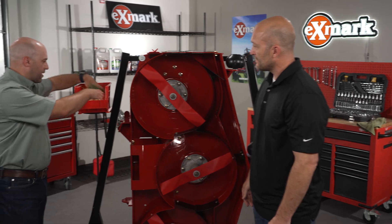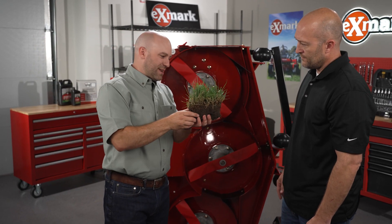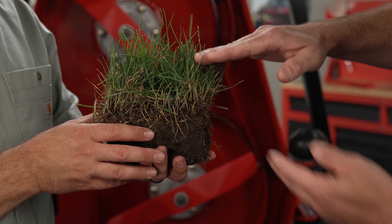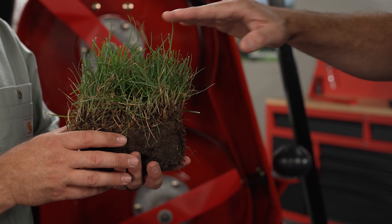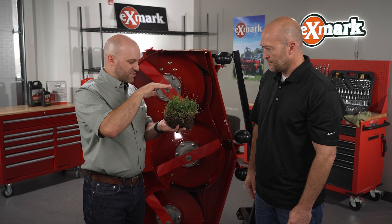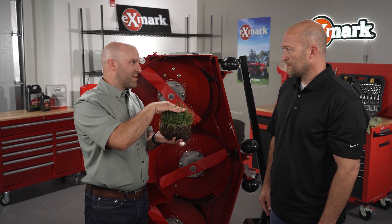I've got some grass here so we can take a look. This would be a cool season grass — walk me through what we're looking at and what we need to be doing. Let's say you want a two-inch height of cut, but some of these blades of grass are at about four inches. You would exceed the one-third rule there. Optimally you'd cut at three inches, then work your way down, changing the frequency until you get to the two-inch height of cut.